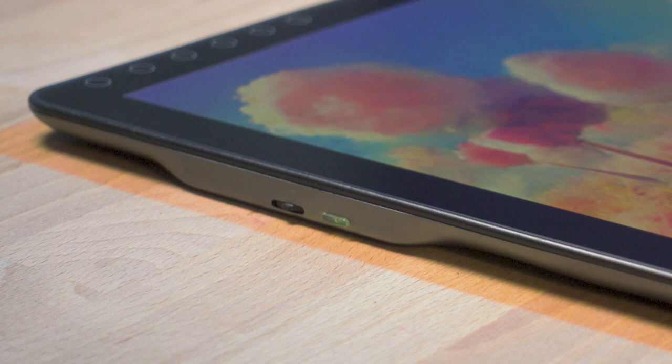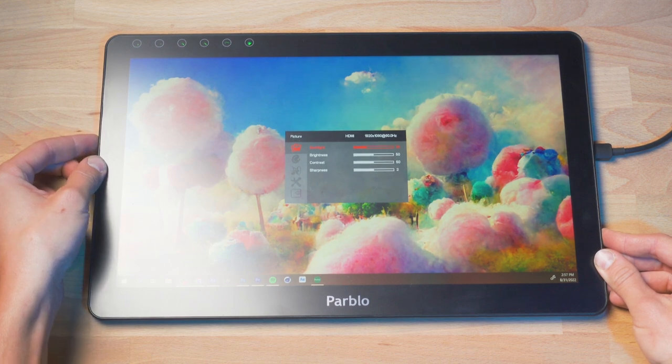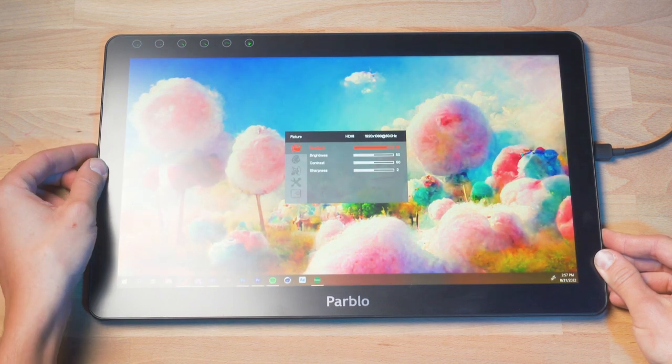There are also two buttons on the side of the display, one for just turning the device on and off, and the other for navigating menus and controlling the display options. One thing that does annoy me about these display settings is that if you disconnect the tablet from power, it will reset everything that you've set up, so none of those settings will stick.